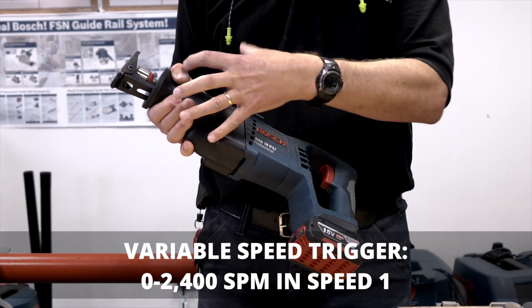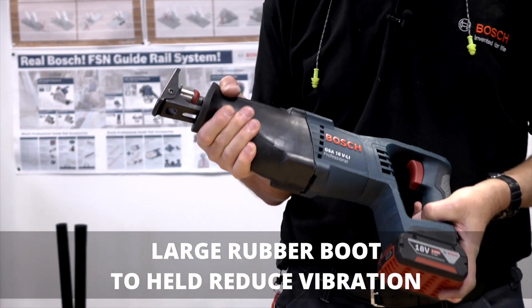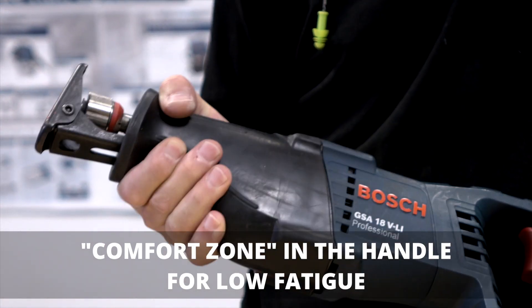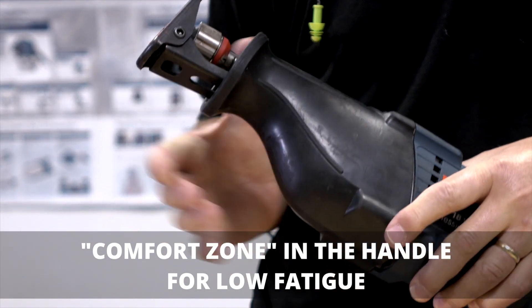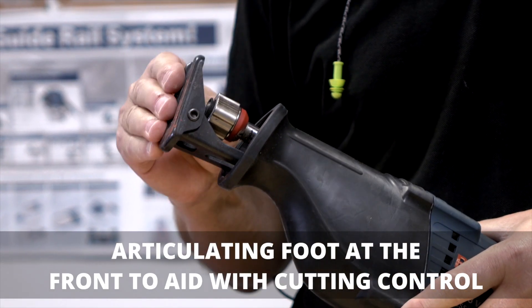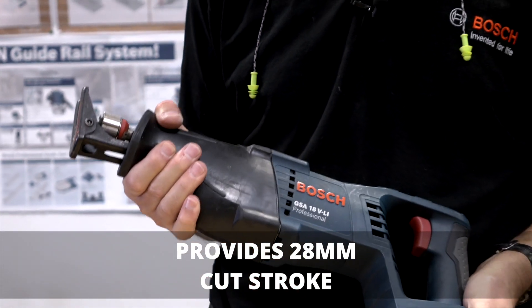There's a rubber boot on the front around the gearbox so you can get really up close and personal with the business end of the machine, giving you good control when cutting. There is also the usual articulating foot, which allows you to follow corrugated materials like cladding and roofing materials.